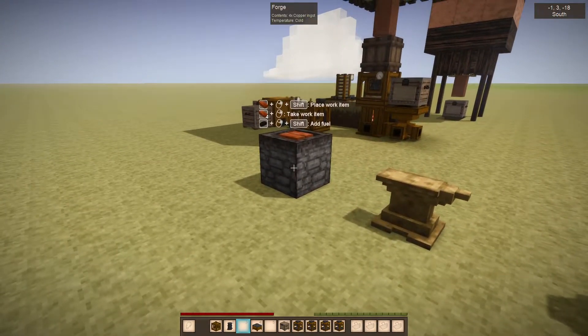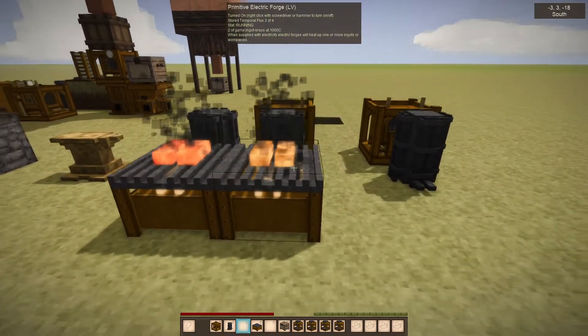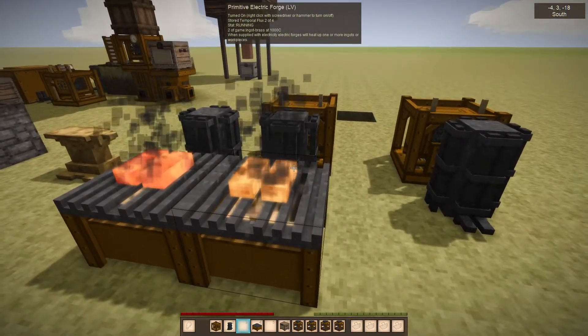It's much slower than the vanilla forge, but you don't have to worry about fuel use and such, so in that way it's kind of handy.